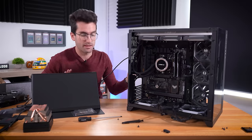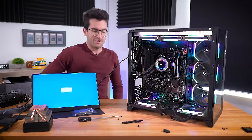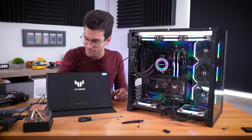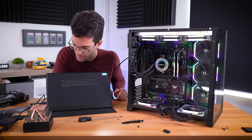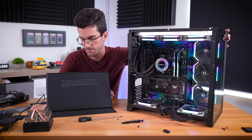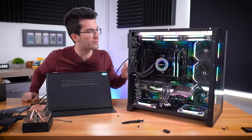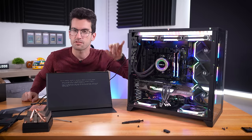Somebody turned that power strip off — that needs to stop happening. My heart sank, that was not cool. Boots right up right away — that was extremely fast. Back to the TPM being reset. We can power off again and install the graphics card now. And there's our post — right away, this baby wants to fire up and go. Let me reset the TPM and we'll hop into the BIOS and check those CPU temps.